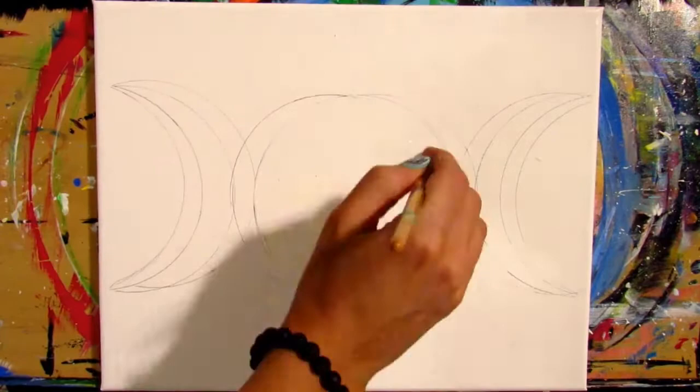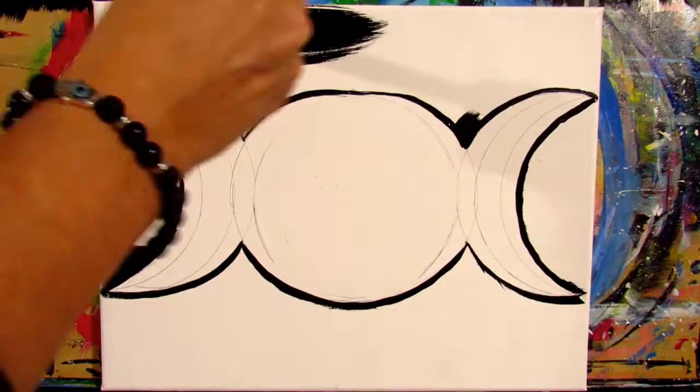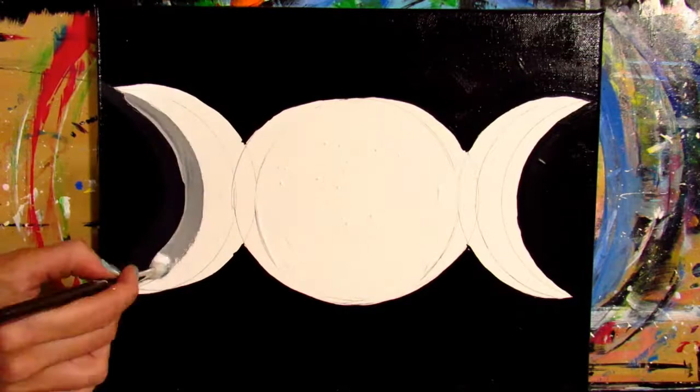Now we are going to start painting our canvas. Grab your flat brush and your black paint. You're going to start by tracing along the outside of your moons with the black paint. Next, cover the entire canvas in black paint, starting at the top and working your way down. Don't cover your moons — leave those white. Move from side to side with your strokes, working from top to bottom to cover the entire canvas in black.